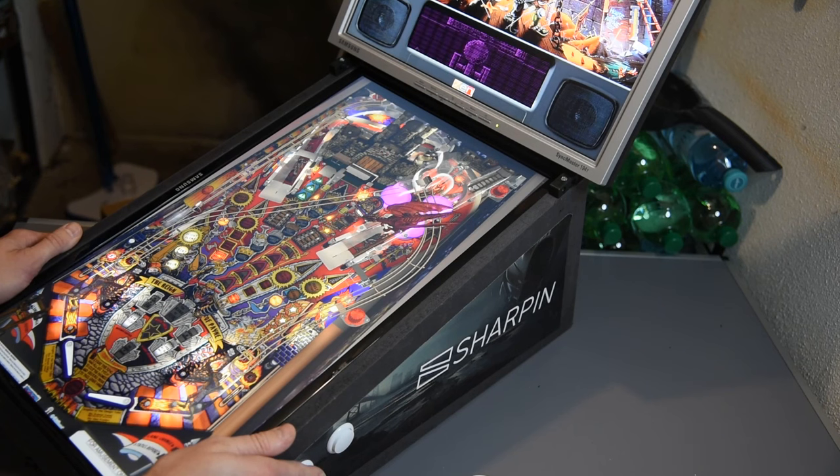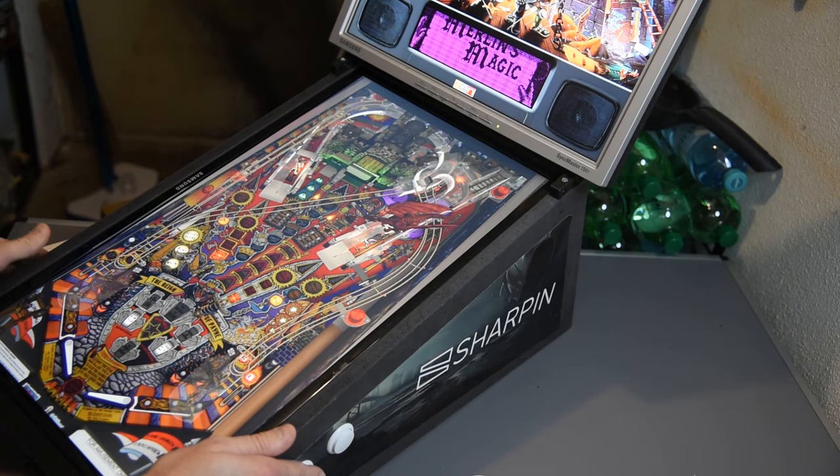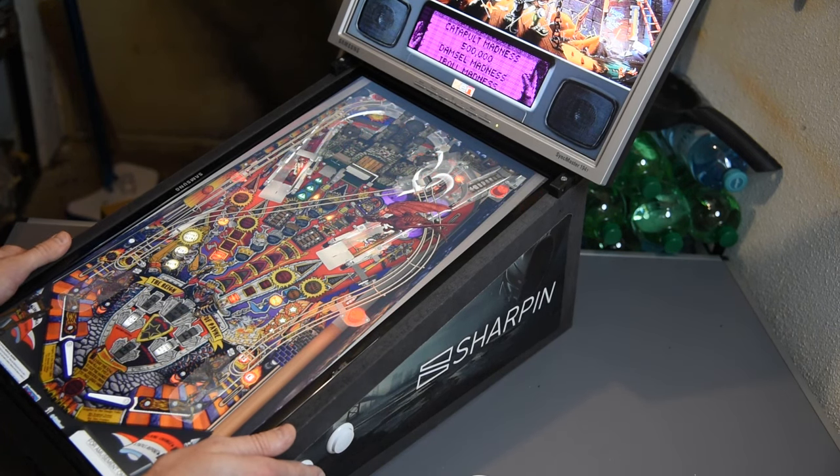The Ultra version plays everything very smoothly and is very fun. The Switch version you can hook up to your Nintendo Switch or your PC.